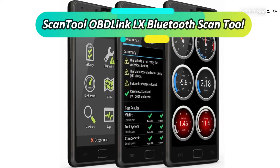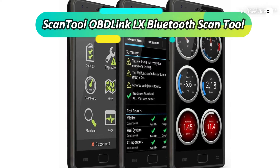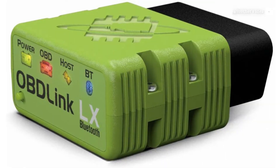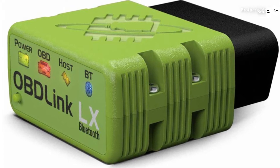Number 1: ScanTool OBD-Link LX OBD2 ScanTool. This scanner can only be used on Android devices. It's compatible with lots of vehicle brands, even those made in the 1990s. It does not work on electric and hybrid vehicles.